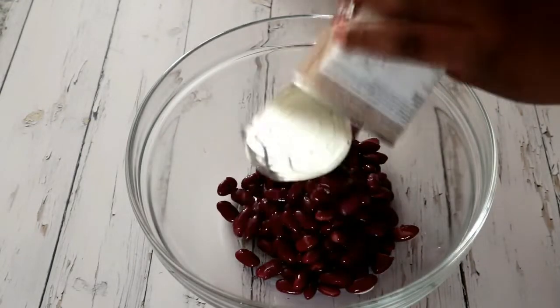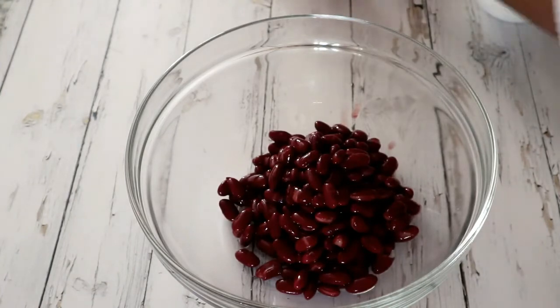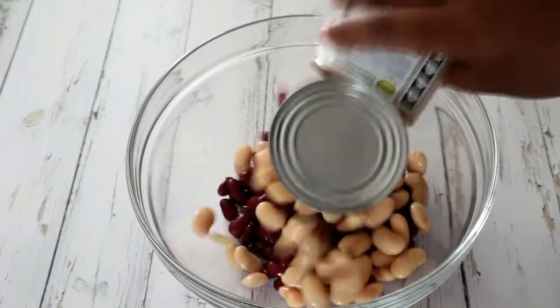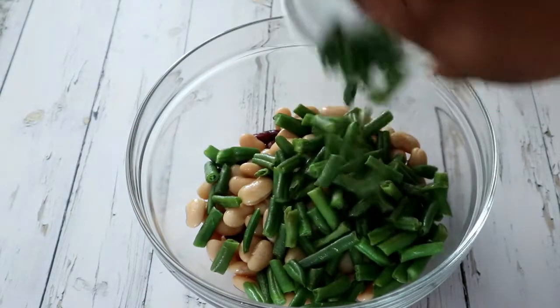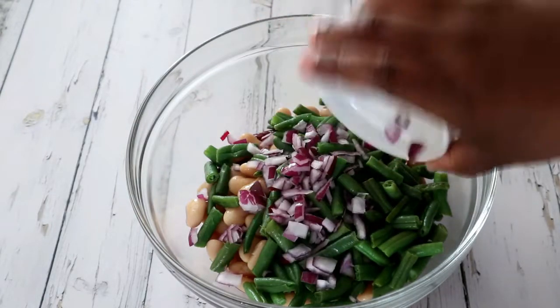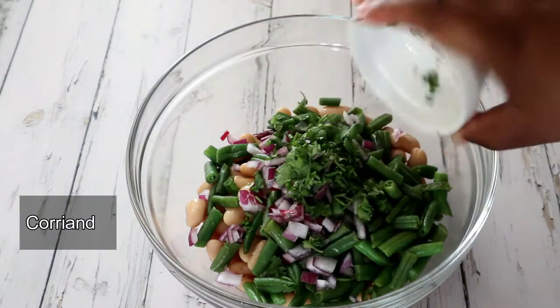I'm starting off with some kidney beans — I prefer to use kidney beans in this recipe instead of baked beans. Then I'm adding some butter beans that were soaked in brine, and lastly some green beans. I'm also adding some red onion and some chopped cilantro.